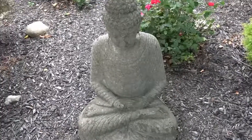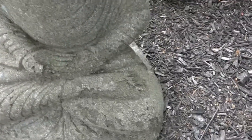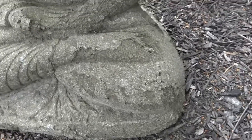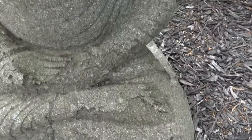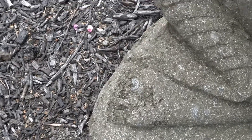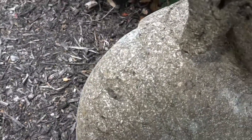This Buddha is basically crumbling. You can see how the surface layer is coming off and crumbling here on the knee, on the foot — the toes are pretty much gone, the thumb is gone. The toes on this side have gone as well.